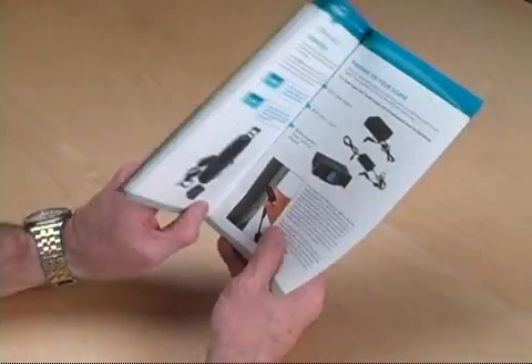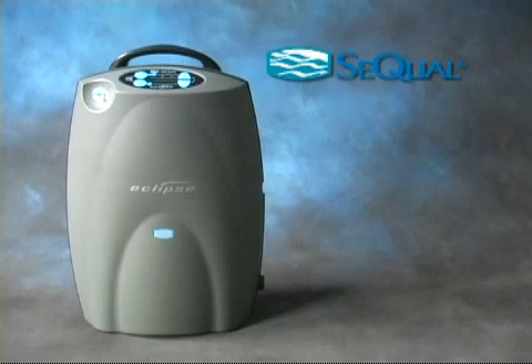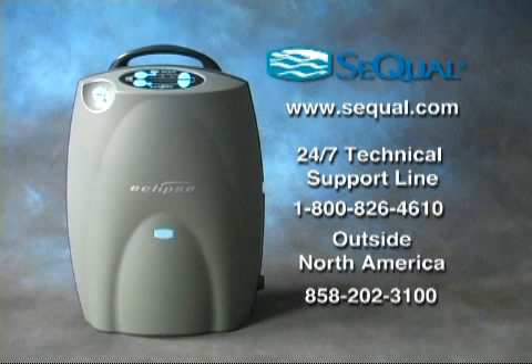For more information about setting up and operating your Eclipse II, please refer to your printed user's manual. If you still have questions, contact your home care provider.